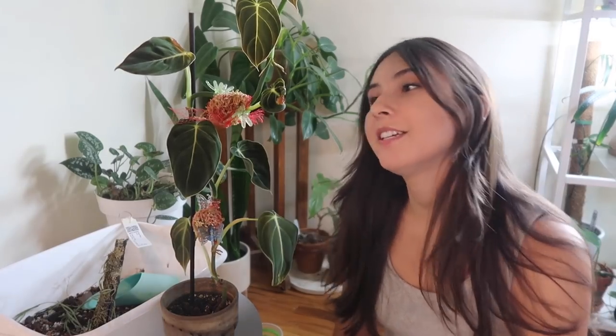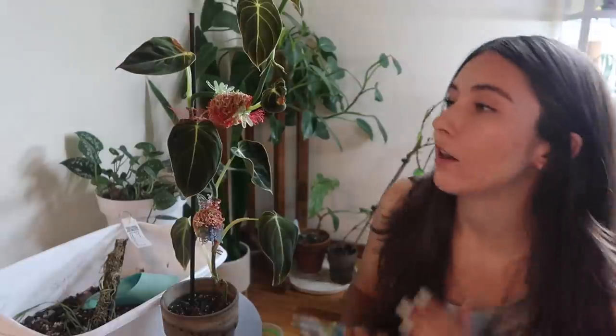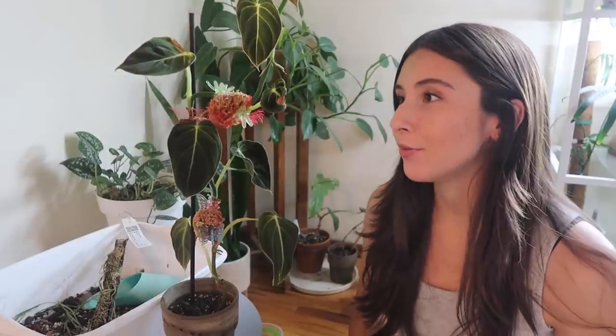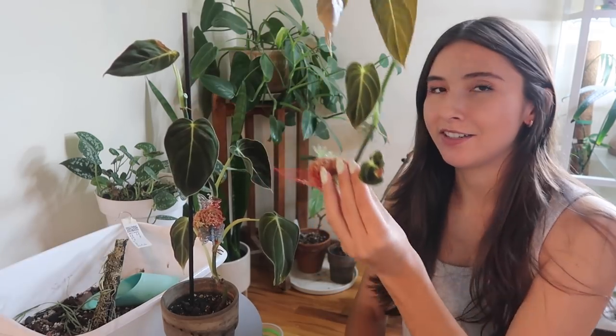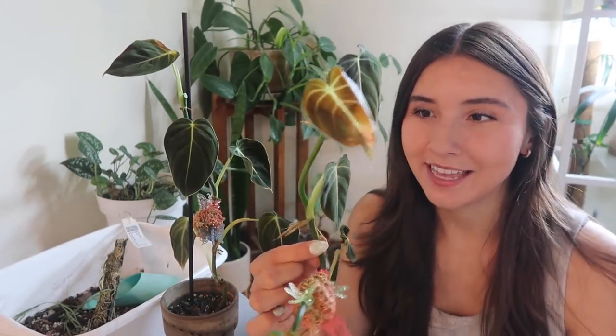I recently tried air layering on my melanocrysum and I'm ready to chop it up and pot it into the ground. You can see this red here — this is literally an onion bag that I attached to a node. It was a really humid area so I don't know if it was really that necessary. I just cut it off, but this is the cutting and it grew too tall so it got burned.